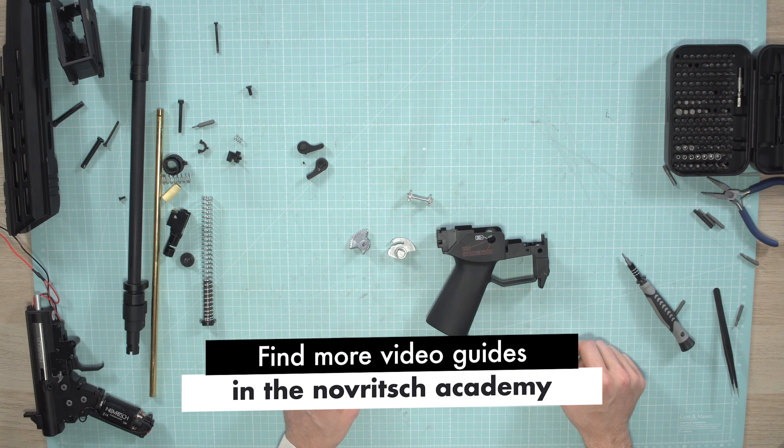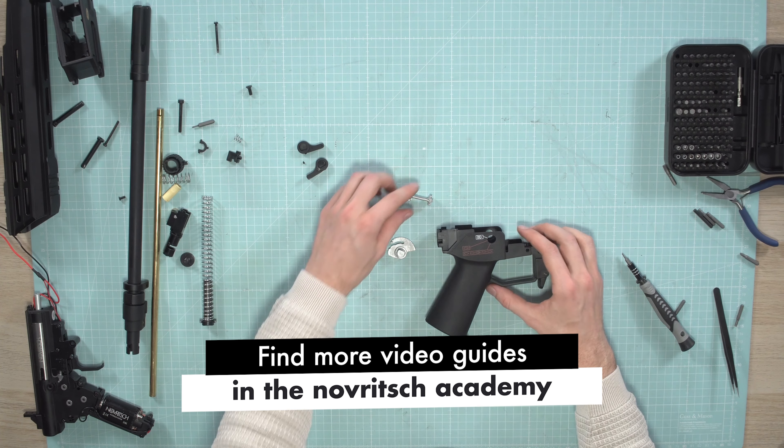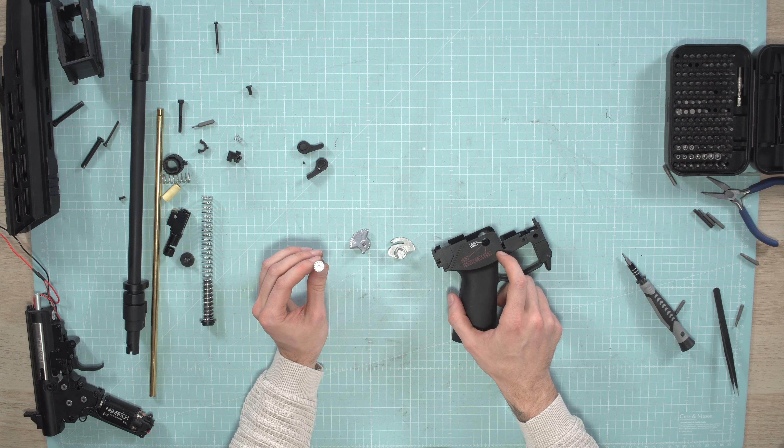In this video I'm going to show you how to put back together the SR63. The last video showed you how to disassemble it — now we're going to assemble it back.